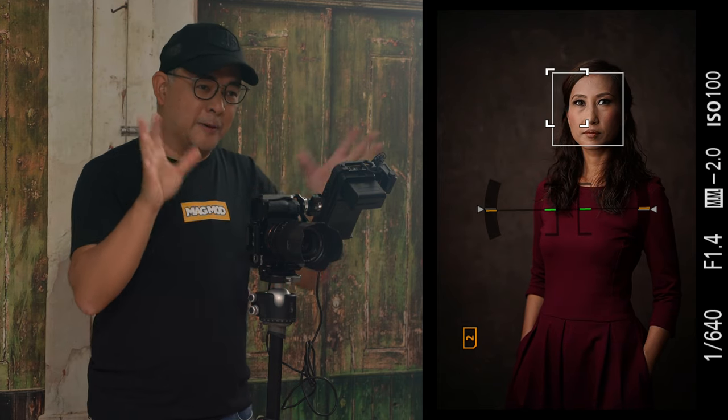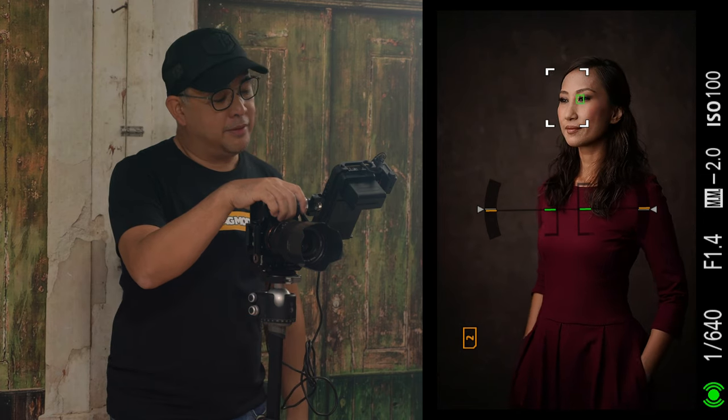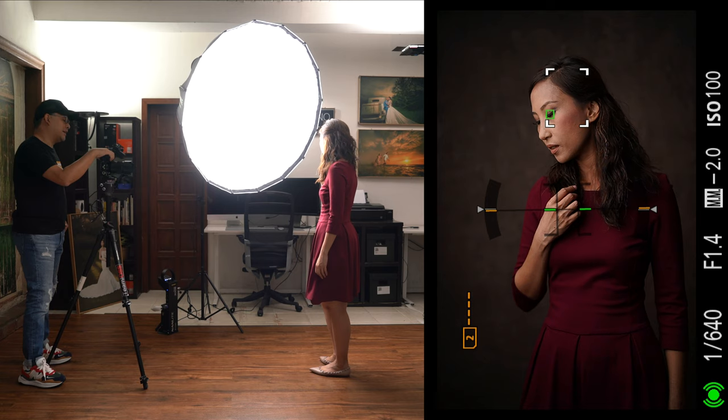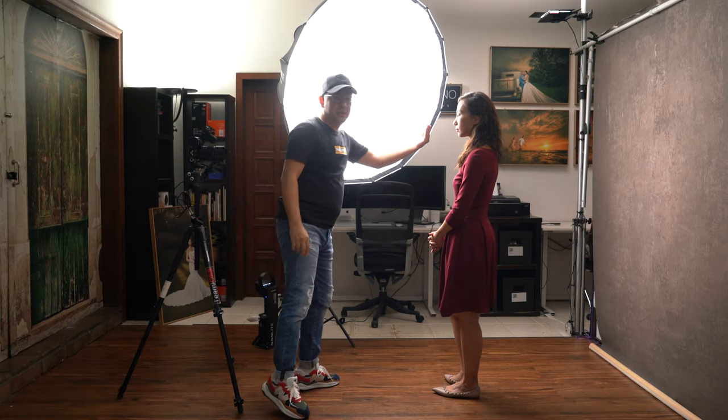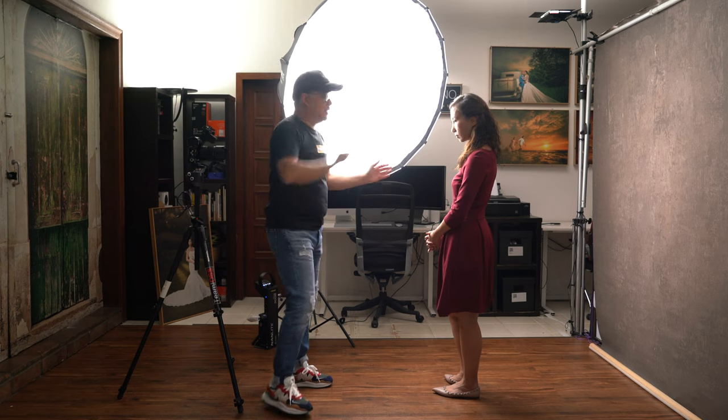I just love how her dress pops from the background. I'm leaving a bit of headroom — which you don't normally do in portrait photography — but here I want to showcase the backdrop, and it works for a half-body shot. Contrary to how I normally light, I'm actually lighting a pseudo broad side. If I wanted to light the short side, my light would come from the other direction. But here I'm lighting the side of her face that's facing the camera — it's not really broad side, not really short side. It's just classic portrait lighting.